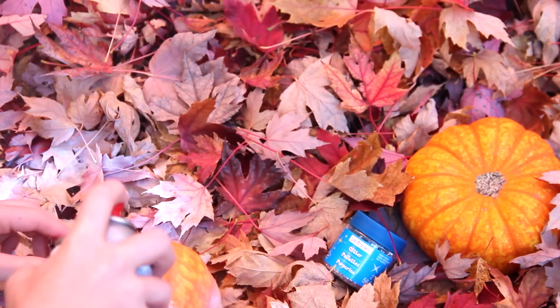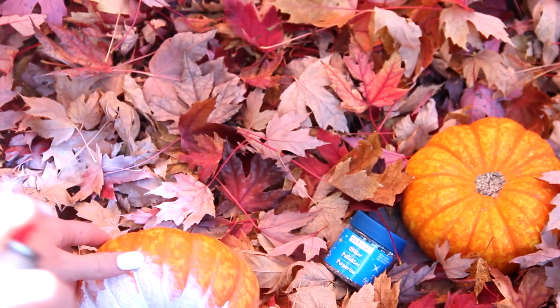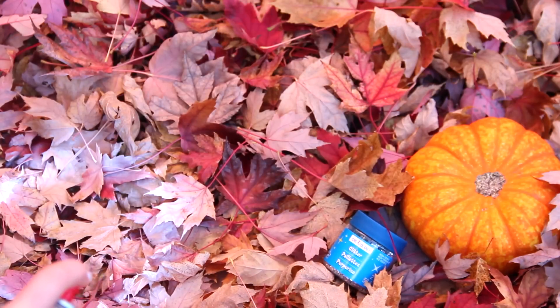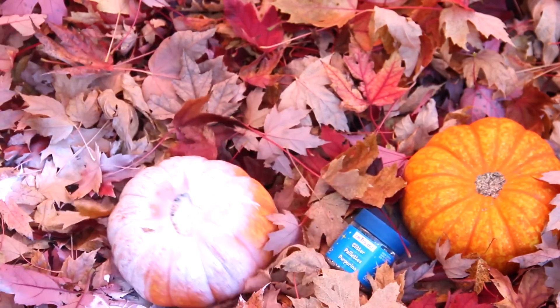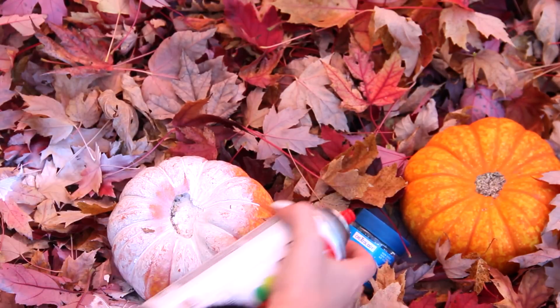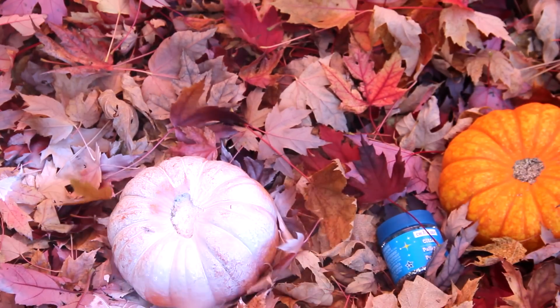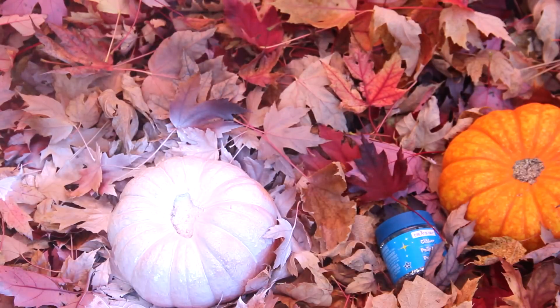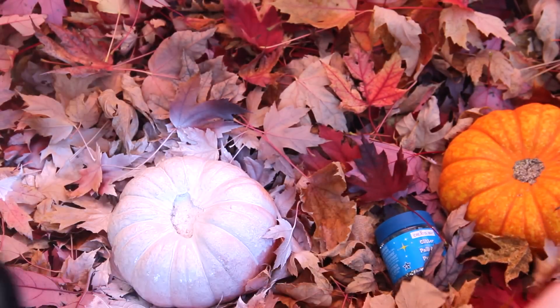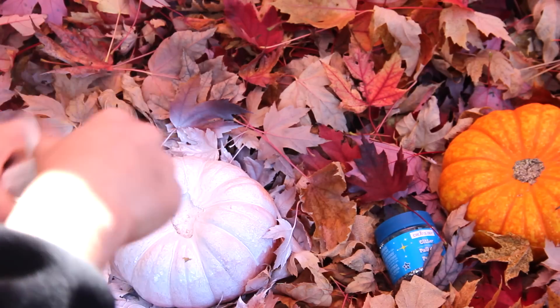I'm starting off by spray painting the whole pumpkin with white spray paint, trying to get it on the edges and everything. Through doing this I found that you definitely need to spray paint the top, wait for it to dry, do the bottom, wait for it to dry, and so on. I tried to do it as best I could in one try just to show you guys the basic idea.